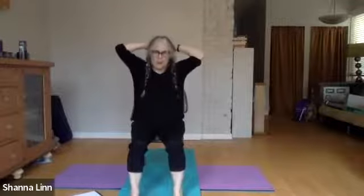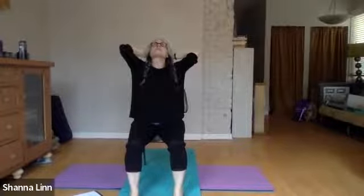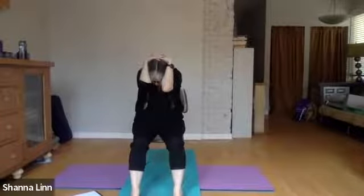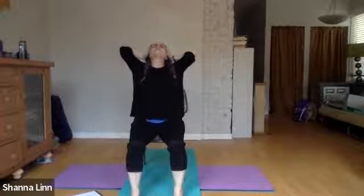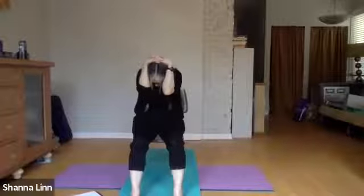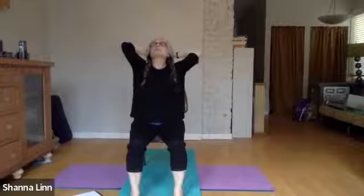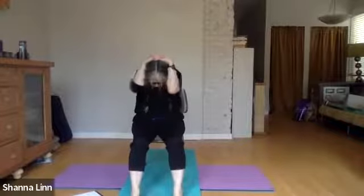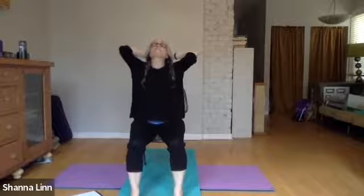Let's do a little cat-cow with your hands wherever they are. On an inhale, look up and take the elbows wide with the chest. On the exhale, round the back, bring the elbows in, take the chin to the collarbone. Now go back and forth between these two positions — emphasizing extension and flexion of the upper back. Inhale up; exhale, round the upper back and drop down and in. Inhale up and expand like you have a big wingspan. Last time, exhale and curl down. And then release your arms.